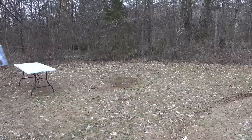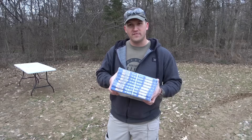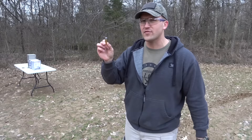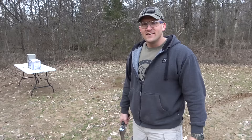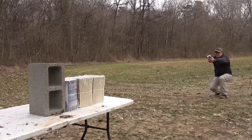Now we're going to set up a few things on that table over there and blast them with the 500 Magnum and the 500 Linebaugh to compare the damage. First up, we're going to shoot some paper — old tractor supply catalogs, about an inch thick, 24 of them. First up is the 500 Linebaugh using Buffalo Bore ammunition — 435 grain hard cast moving at around 1,300 feet per second. For the 500 Magnum, we have Underwood ammo — 500 grain hard cast moving at about 1,500 feet per second.